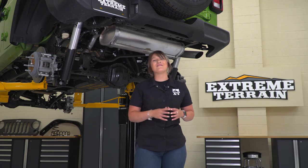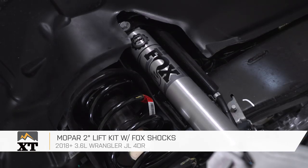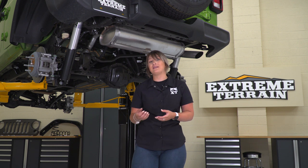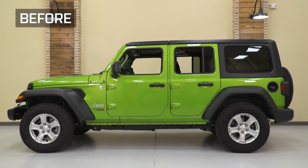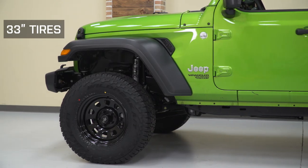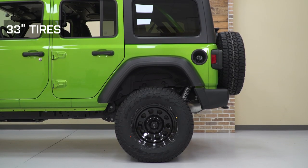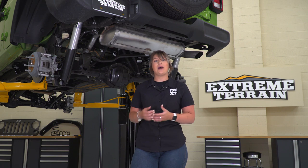The first mod of this build is gonna be the Mopar 2-inch lift kit with front lower control arms as well as Fox monotube shocks. This is gonna have a number of key benefits. First off, you're getting that added height, you're getting two extra inches inside that wheel well for better articulation off-road, and some larger wheels and tires, which is exactly what we're gonna do in a minute.